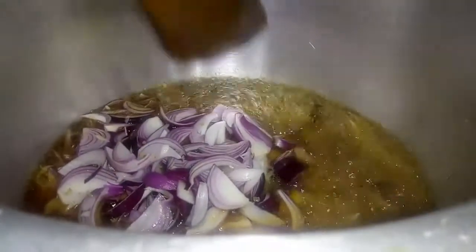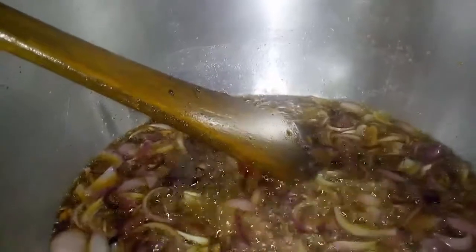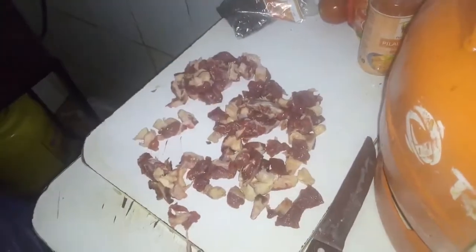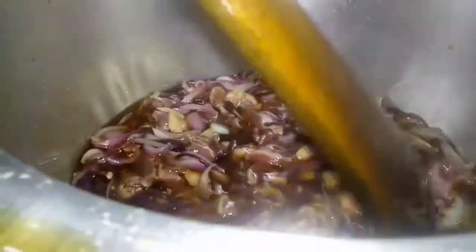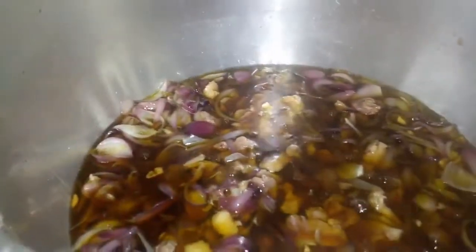We're going to stir the onions. Our onions are ready and we're going to put in our meat — and mind you, the meat is raw. If you're cooking at home it's good practice to just boil your meat first.